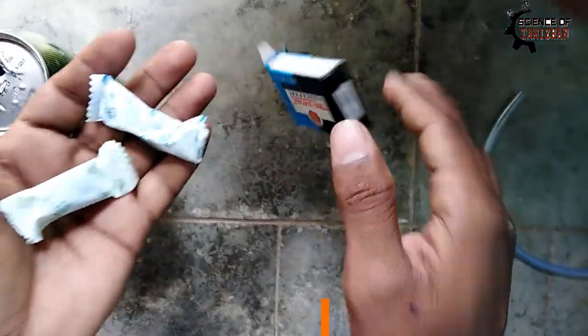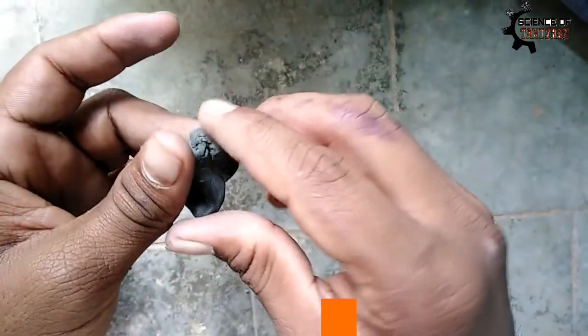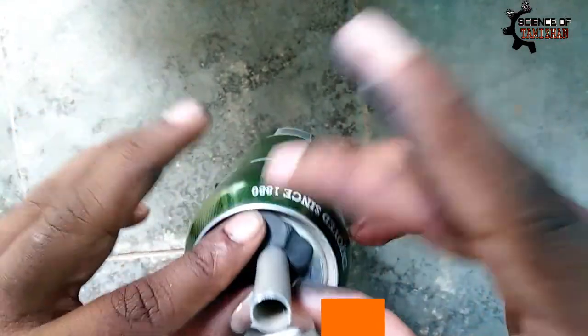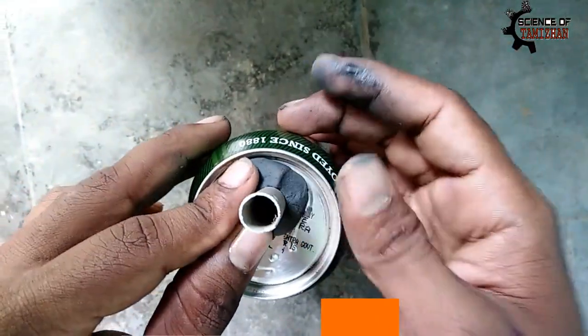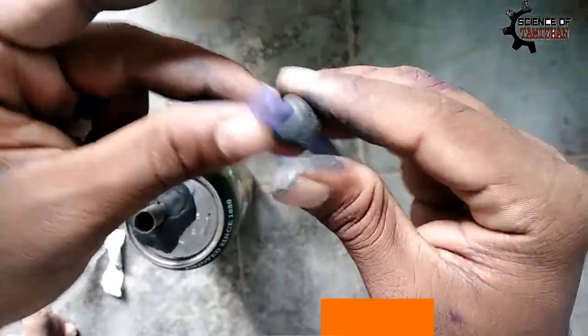Now we paste the aluminum pipe. We paste it on top. We use 70% of the color and 30% of the color. We paste it on top.